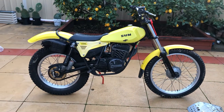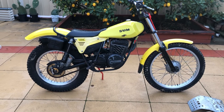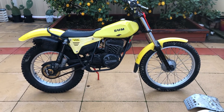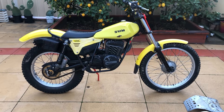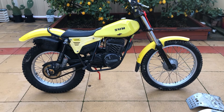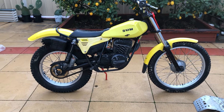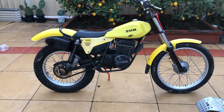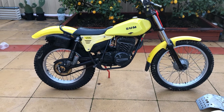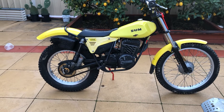This is a 1979 SWM 320 LT trials bike that I'm just about to start restoring. The 1979 model actually came out in red and white — not yellow and black. The yellow version like this came out in 1980, so at some stage someone decided the red and white wasn't for them anymore and went with the later yellow look.